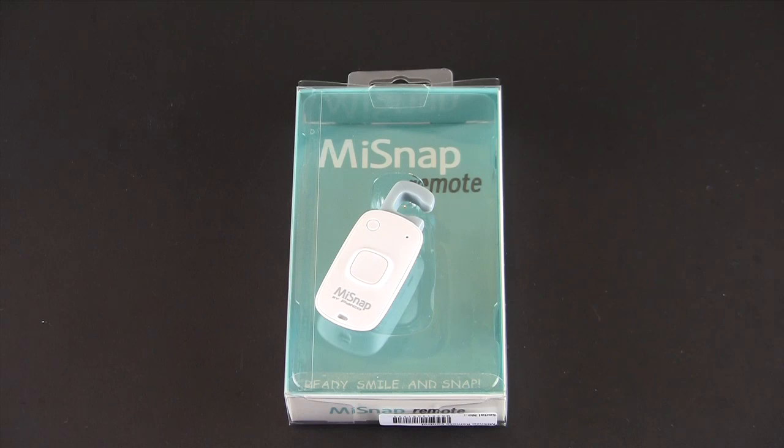Hey guys, it's Larry Greenberg and today we're taking a look at the Mi Snap Remote for Apple devices. This works with any Apple device that has a built-in camera and it sells for $39.99.